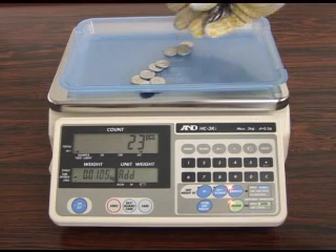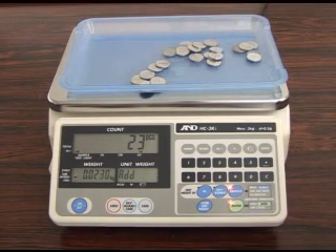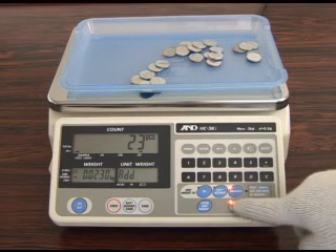Place the selected number of sample pieces on the weighing pan and press Enter to register the unit weight data.